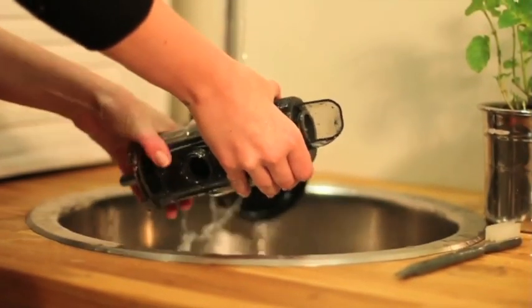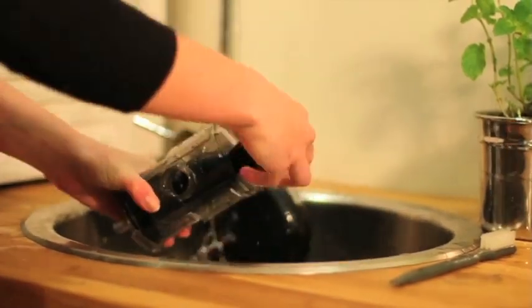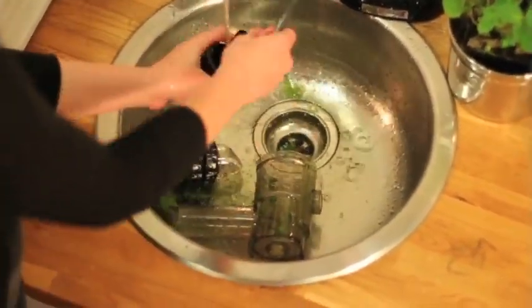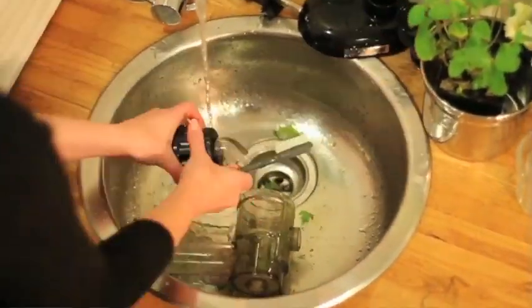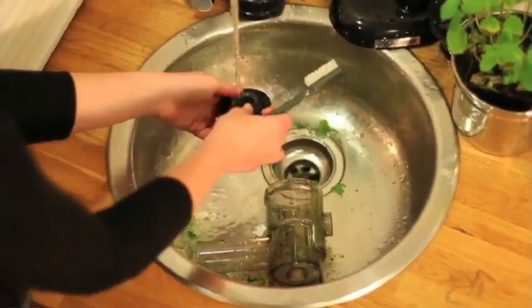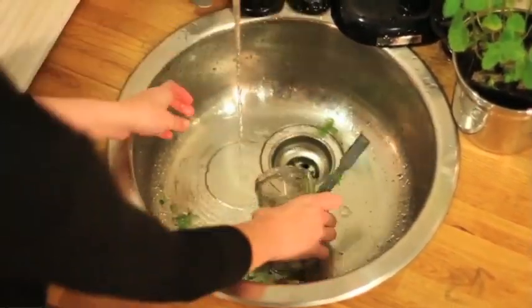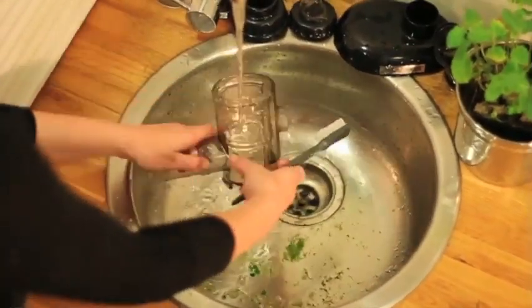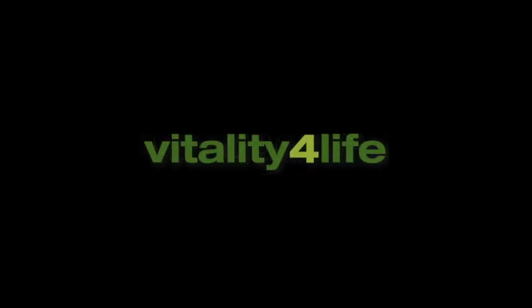It's simple to clean your Oscar Neo. Pull it apart and rinse. The screens just need a light scrub with the brush provided. For more information and recipes, go to vitalityforlife.com.